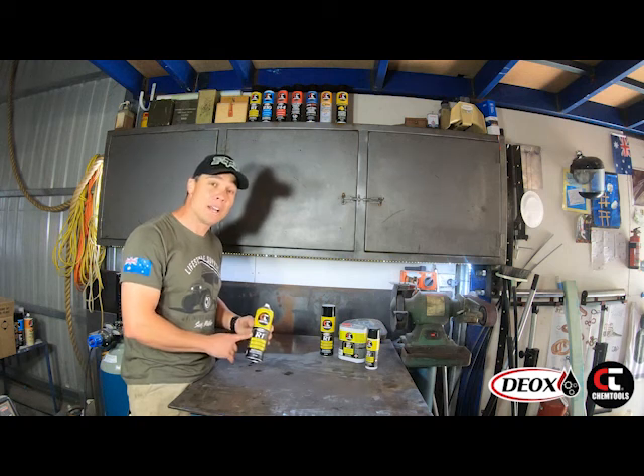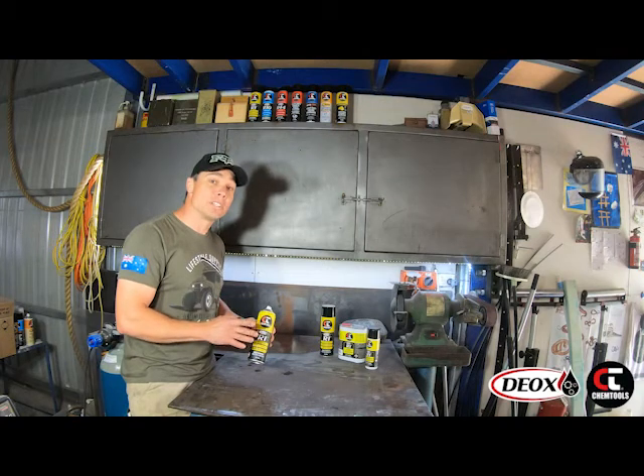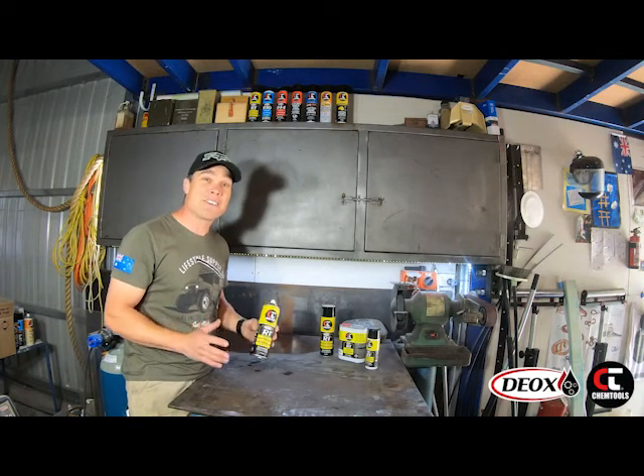Today at ChemTools we're going to look at the R1. This is a multi-purpose thin film lubricant. The uses for this stuff are endless.